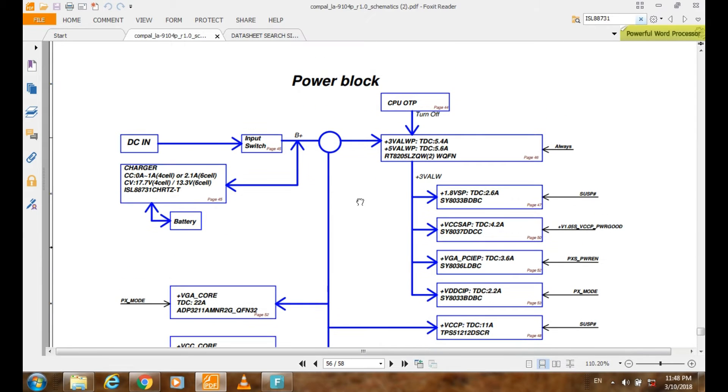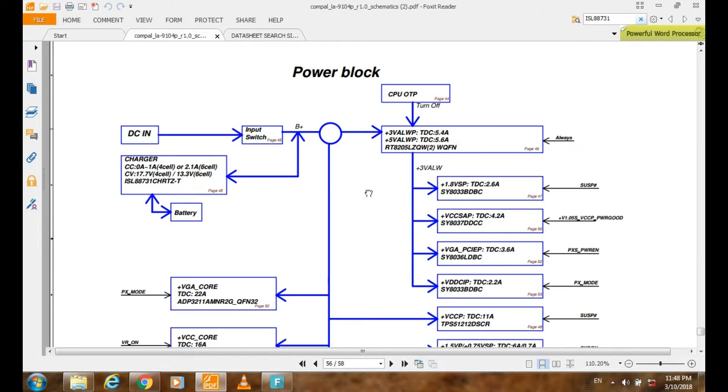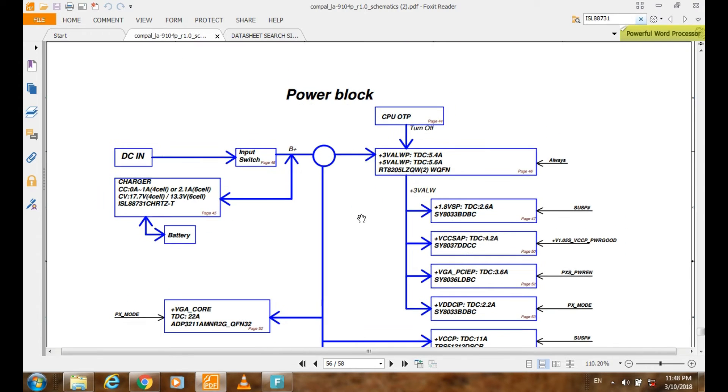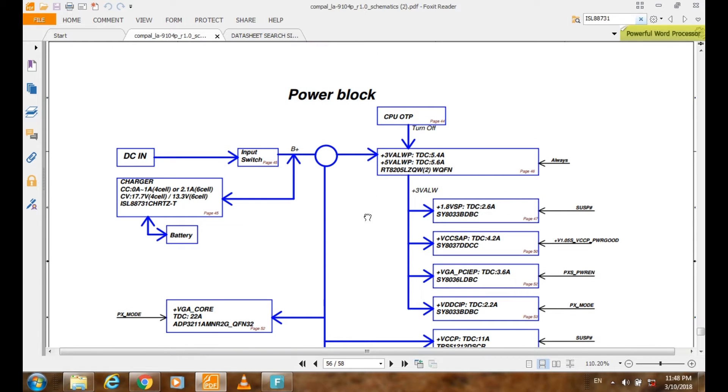Hi, today we will talk about the charging circuit and how to check it using a schematic diagram. This schematic diagram is used for the Diamond Sparring 3521, and the model number of this motherboard is Compal LA-19-4-P-R 1.0 from Compal company.